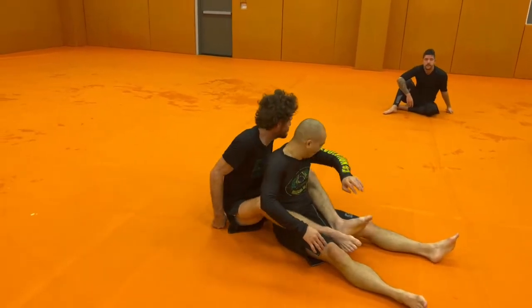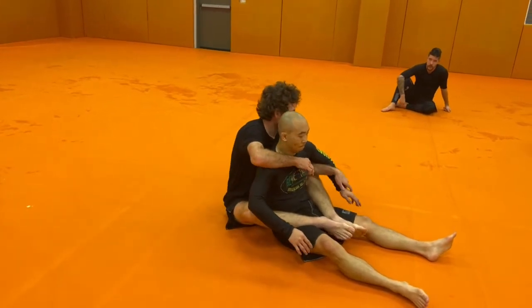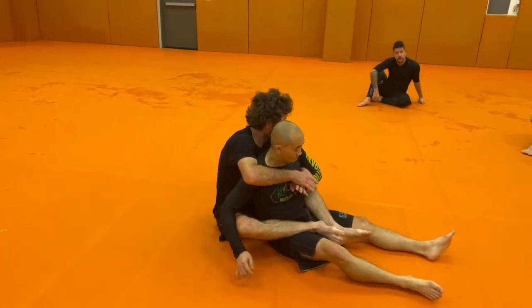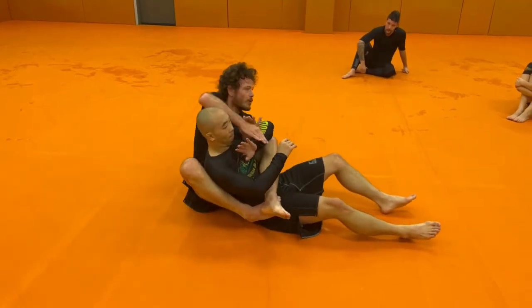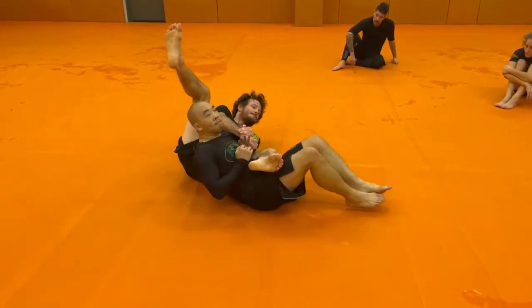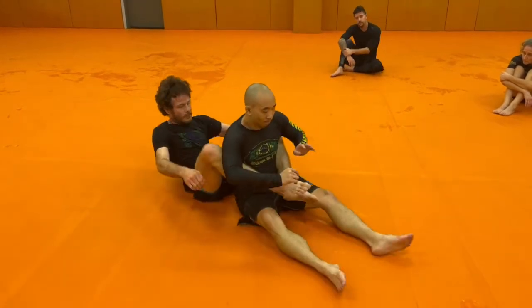So I got G's back here. Life is good. Usually, for me, I'm thinking about this Kimura. One-on-one, two-on-one. Switching it up. Passing arm over. Very much an A-game for me.